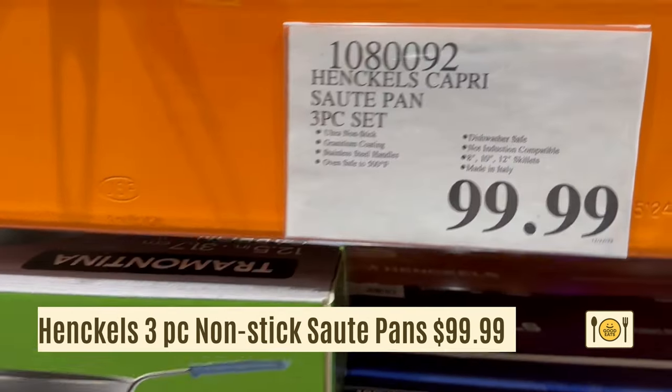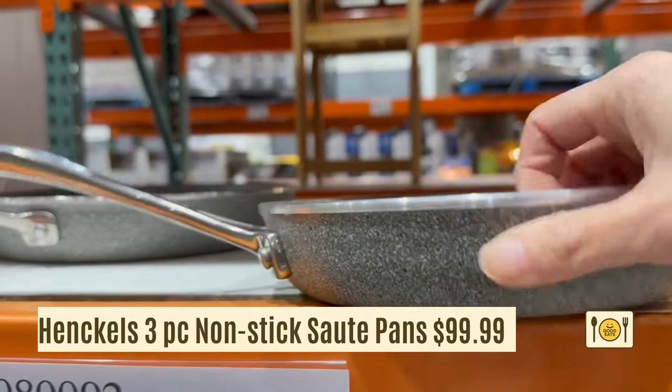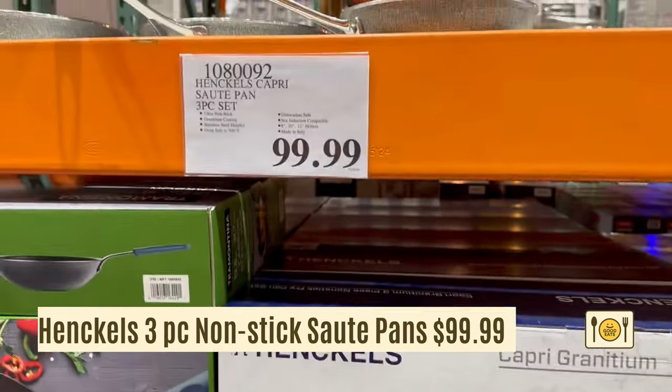This is a three-piece Henckels saute pan set. It's $99.99 for an 8 inch, 10 inch, and 12 inch skillets. The skillets are specially coated with a durable non-stick coating.